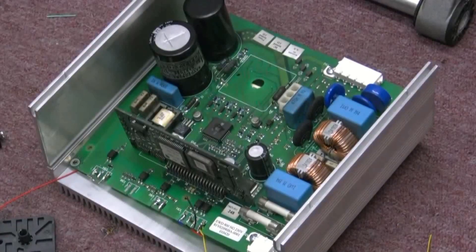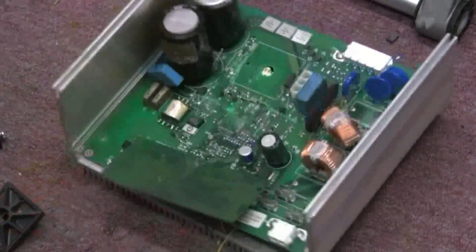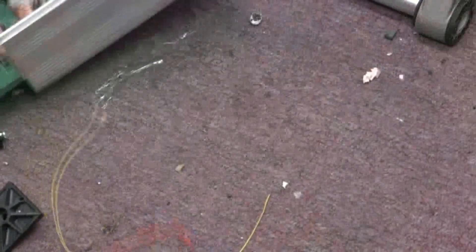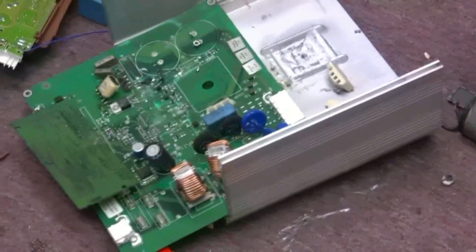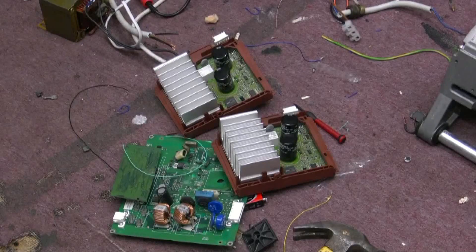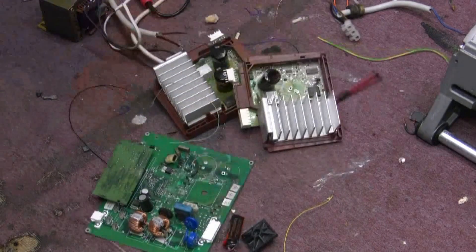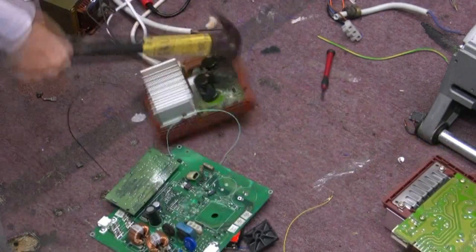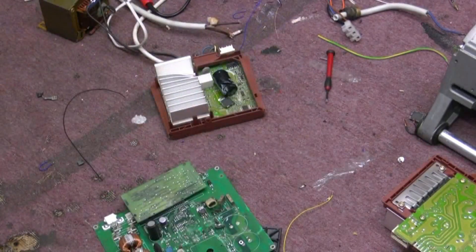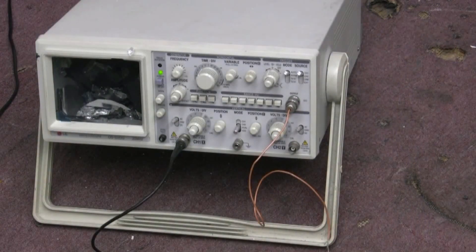Right, here we go — there's one inverter which pissed me off. [Smashing sounds] That's that out of the way. Couple more inverters — this one there, that's for pissing me off. And this one — that's for busting my scope. And this is what I think of electronics.